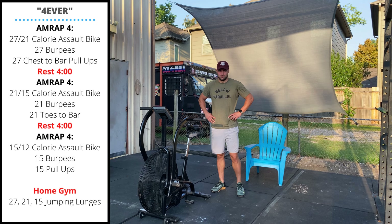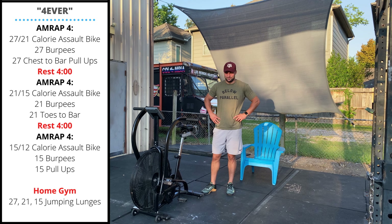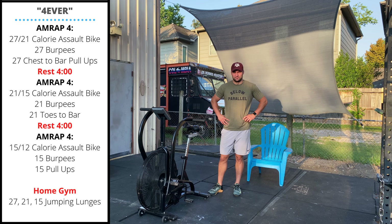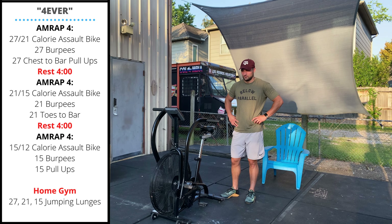Tuesday's workout is called Forever. It is three four-minute AMRAPs with four minutes of rest and recovery in between. This is a really short work interval, so make sure we're warming up so we can hit this workout at full tempo and try to get as far as we can in that fast four minutes.